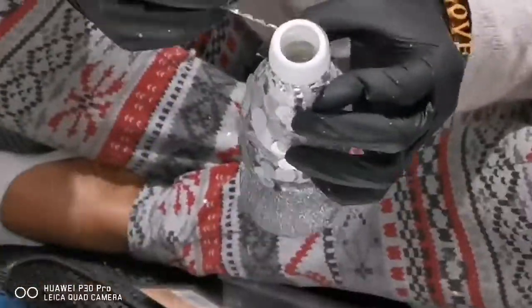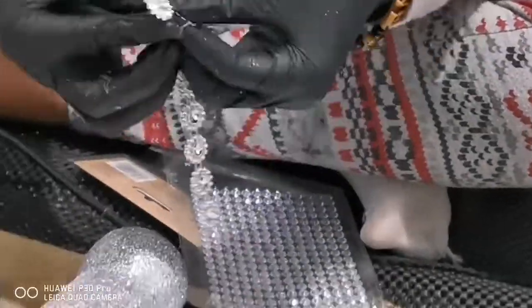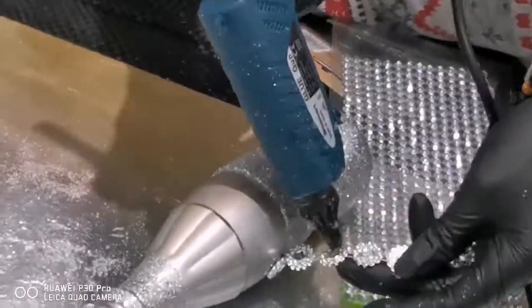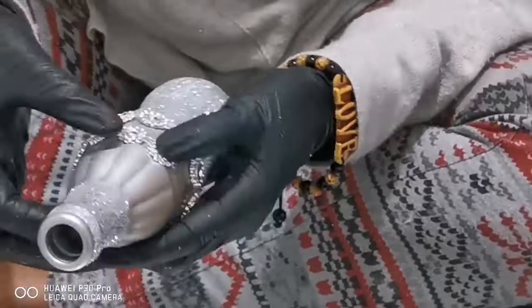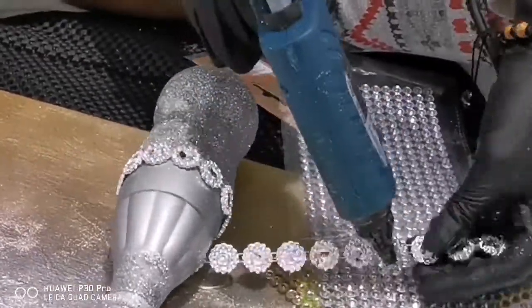I've also done the same with my silver edition bottles, so you can really make your own. In this version I've decorated mine with these really lovely silver flower gems, and because they're in a chain they're easy just to wrap around once I glued them with the glue gun. The best thing about this project is that you can really make your own.